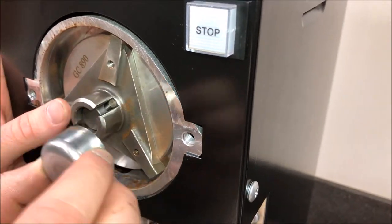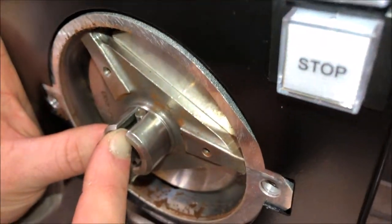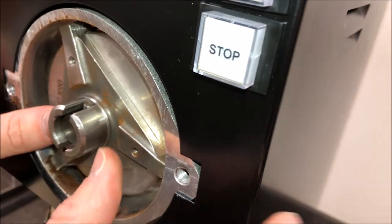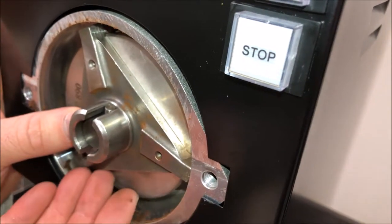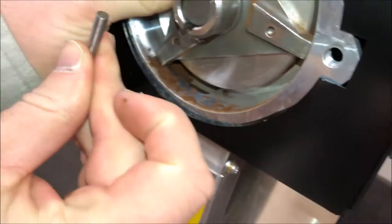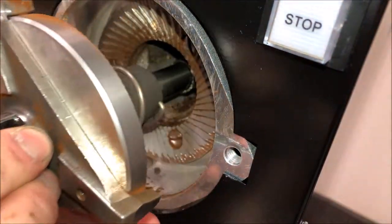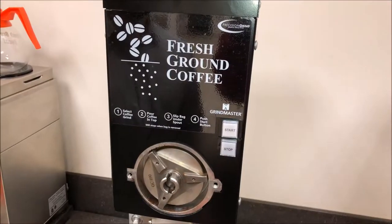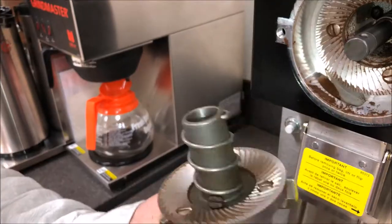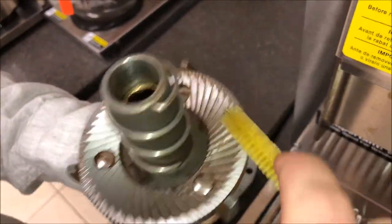Next you'll want to remove the cap off your feedworm. You'll see that you have a shear pin which attaches the feedworm to the outer burr. To remove this, you're just going to push in on the burr and then the shear pin will slide out of the shaft. Then you will pull the feedworm out, removing the outer burr.